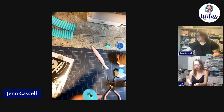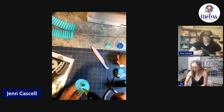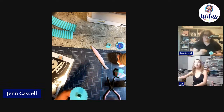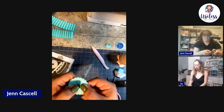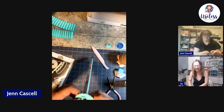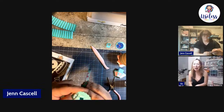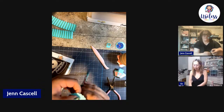Will you girls have anything planned for Mother's Day and Father's Day? A mini craft along? We'll definitely try, though we can't be too specific just yet.